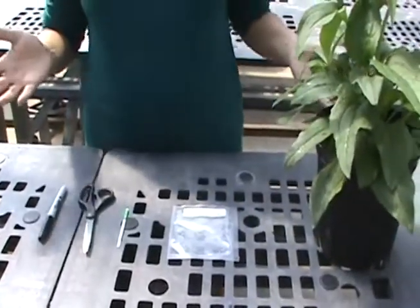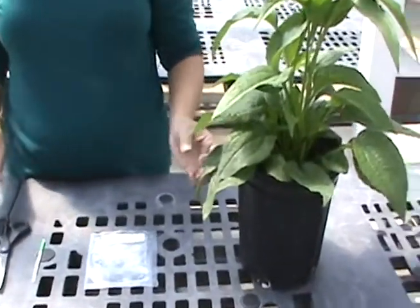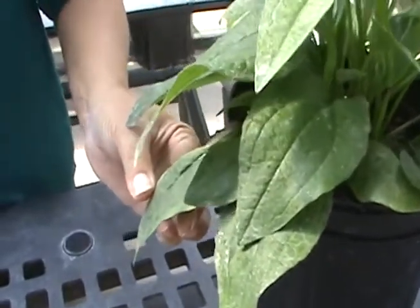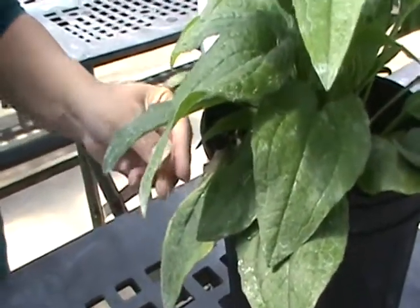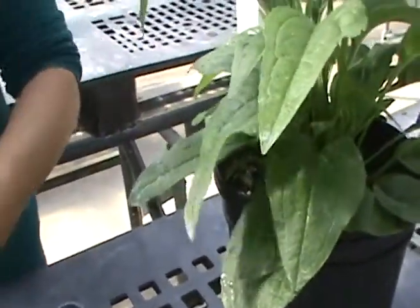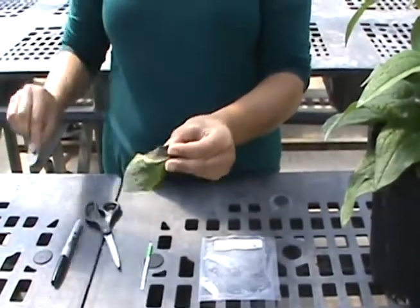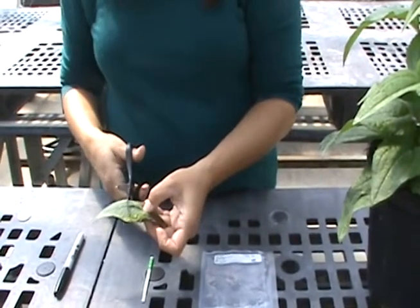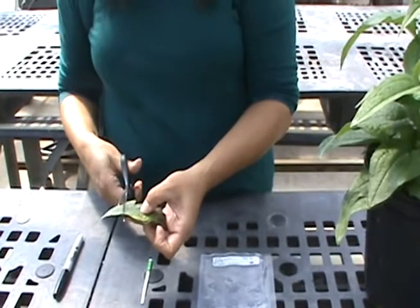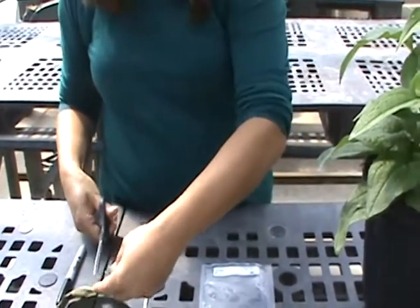I'm going to demonstrate how to do this test. First, take the leaf that you want to test. We're testing this leaf because it has some yellow patches on it and we're suspicious this might be INSV. I'm going to take this leaf off and then cut about a one-inch square piece of the leaf — that's about the size of a quarter. I want to test part of the leaf that has symptoms, but I don't want to test all of the dead tissue, so I'm going to cut about a one-inch square piece like so.